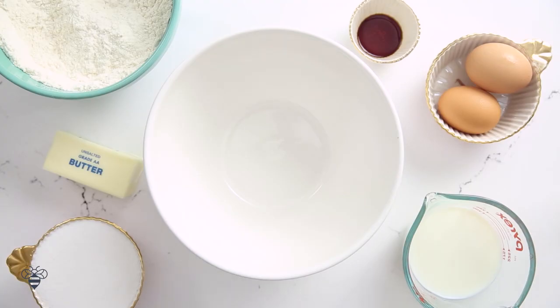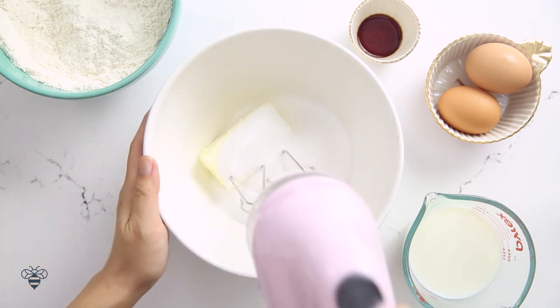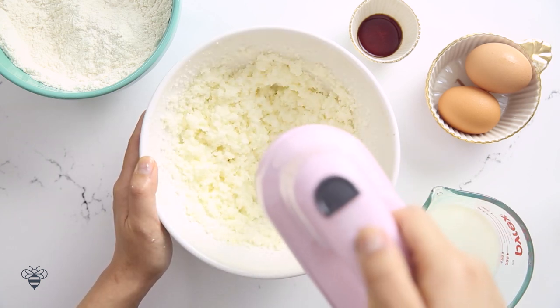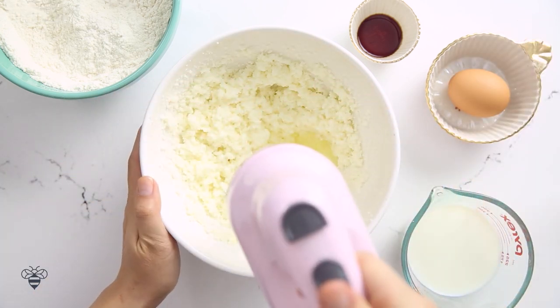Now in another bowl, I'll add in half a cup of softened room temperature butter and one cup of sugar, then I'll whip it up until it's nice and fluffy. I have two eggs, and I'll add one at a time, mixing with every addition.